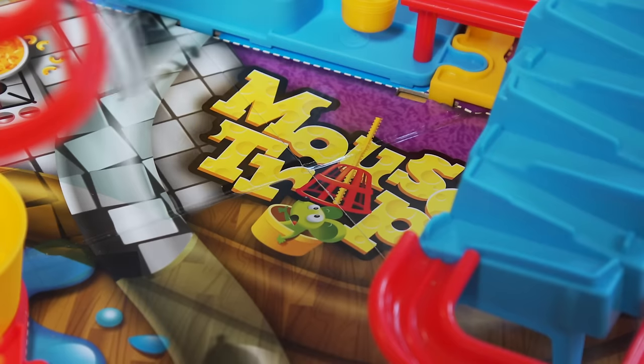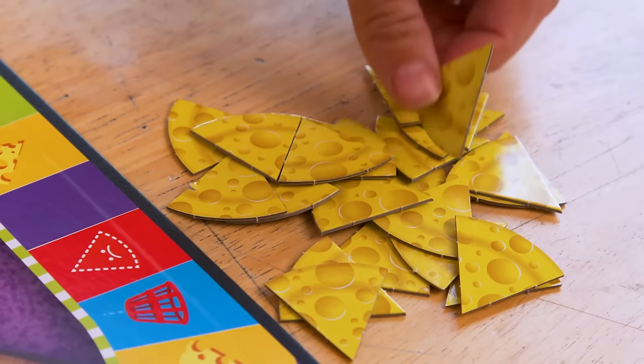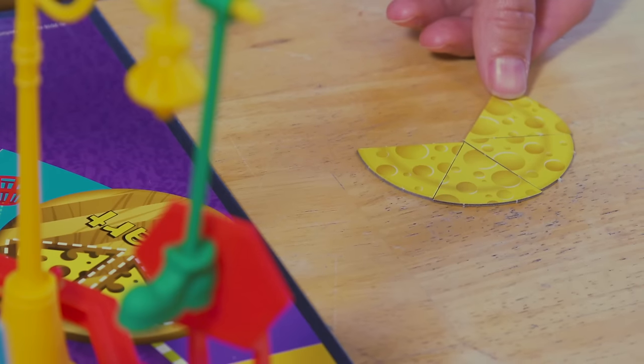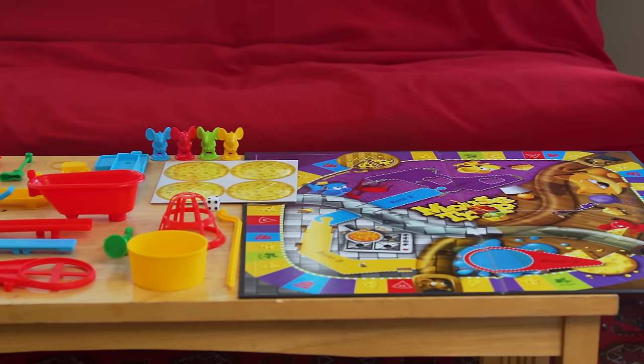Welcome to another how-to video by Hasbro Gaming. This time we're looking at the Mousetrap game. This is the game where players scurry around the board, collecting and stealing cheese from other players, while avoiding being caught in the action-contraption mousetrap. Today, we're going to learn how adults can assemble the trap. So, let's set it up.